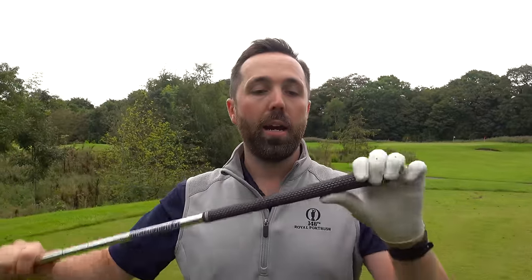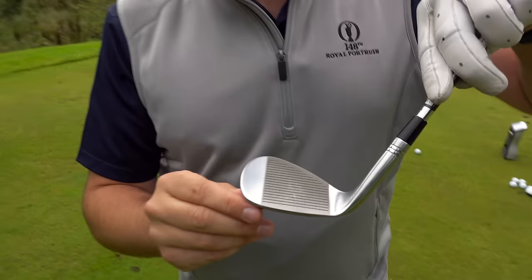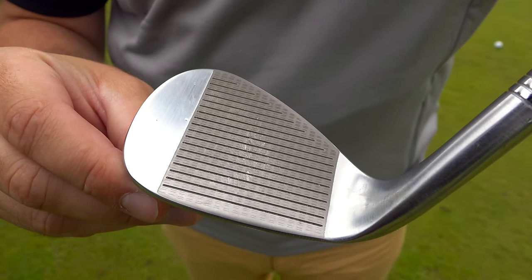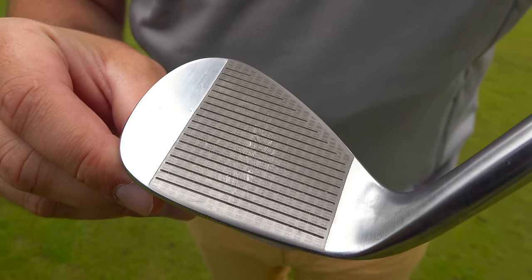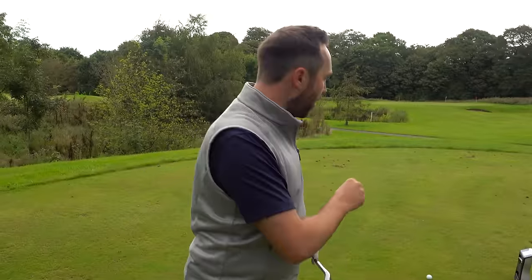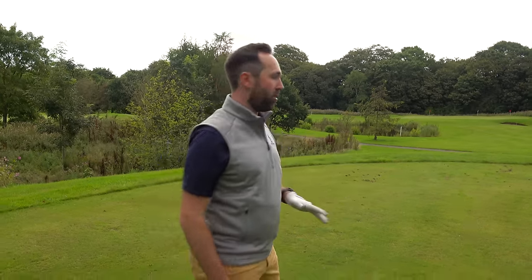I've hit some shots around the green and I've got to say I like this wedge a lot. It looks fantastic, the weight is superb, I like the grip — it feels almost a bit more parallel, and I like how you can hold it down at certain points. The face has not gone rusty yet. These are perfect conditions because it's a bit wet and we're out in the open, so it should start to rust pretty soon. But before it does, let's get it on GC Quad and hit some full shots to see how much it spins.